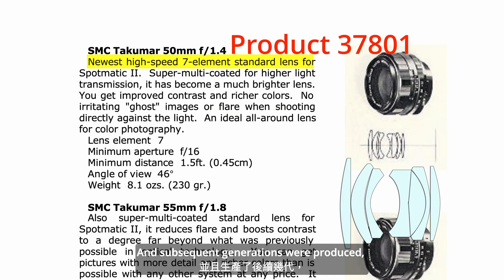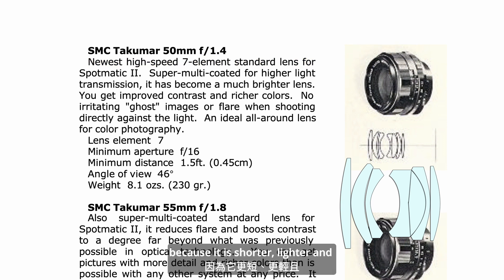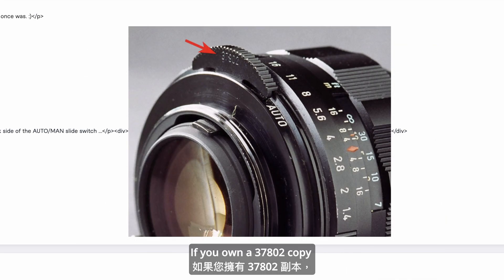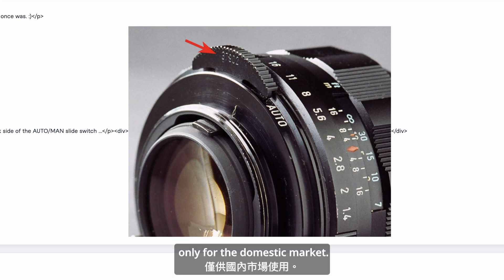Subsequent generations were then produced. The 37801 had no backward compatibility issues because it's shorter, lighter, and with only 7 elements. If you own a 37802 copy, you should be a proud owner — it was produced in only 5,750 copies, and only for the domestic market.